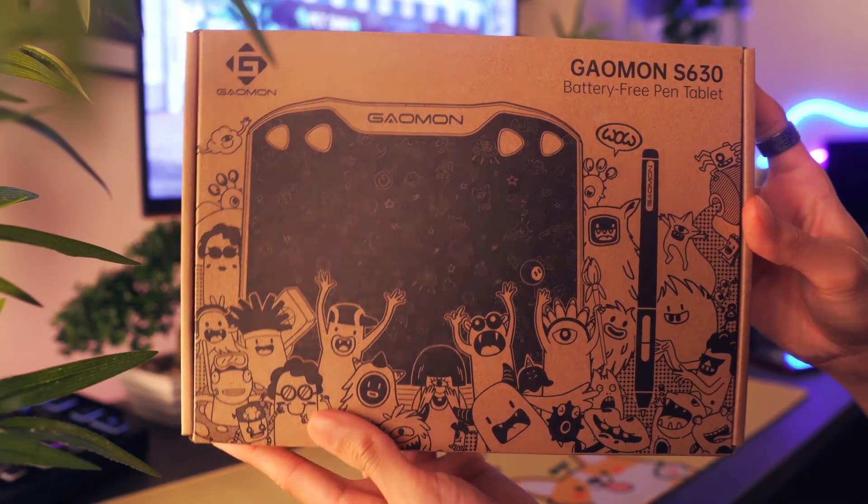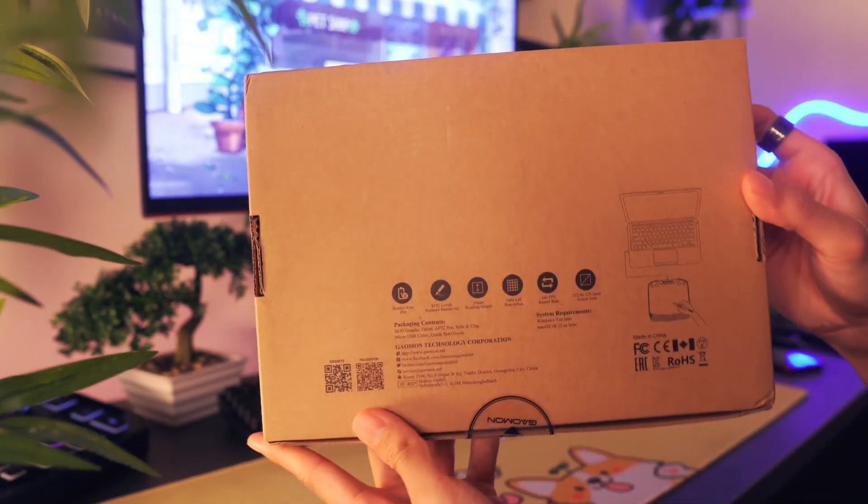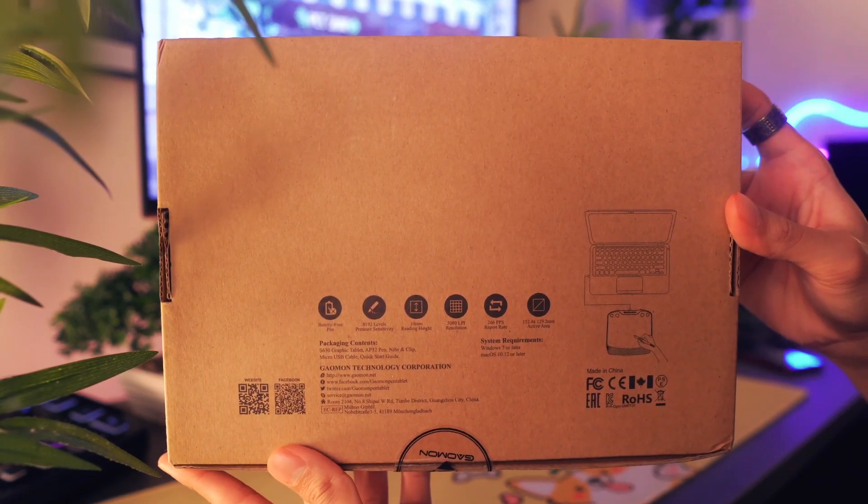For the unboxing, the front of the box has an image displayed of the tablet, and on the back side, you have the label descriptions for all the specs and inclusions.